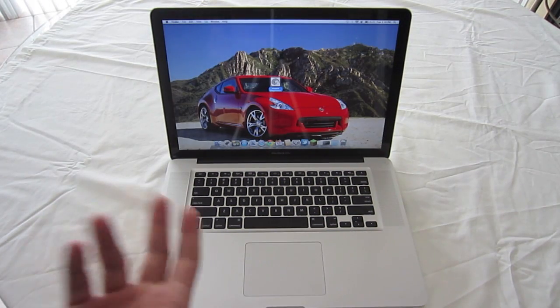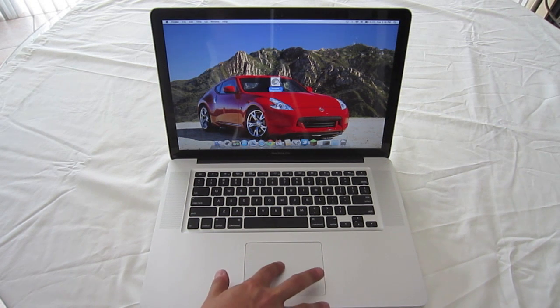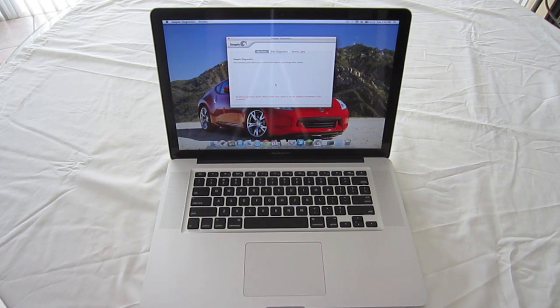The next gesture is the double-click. Obviously if you've used any computer, double-clicking opens up some folders and files. This one requires a double-tap, so I'm going to double-tap it and it'll open it up like that.